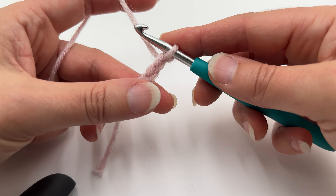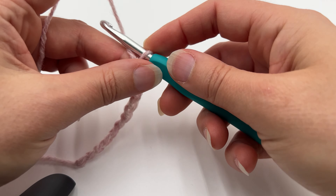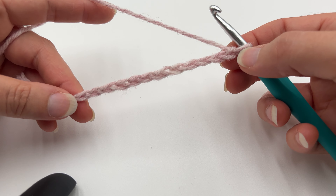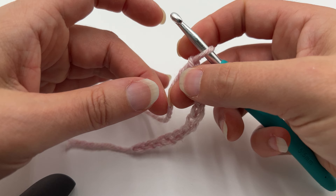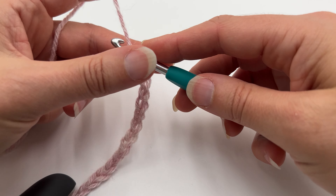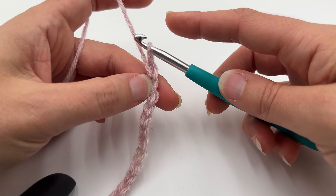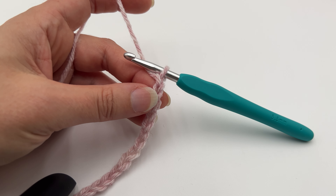Keep going with that, keep practicing, and get an idea for how to hold your yarn and your hook. If your chains aren't looking right, just take it out and keep practicing. If you're having trouble with how to handle the yarn, go back and watch that video I made that's linked below — the basics of yarn handling and hook handling. I hope this video was helpful. Thanks for watching, and if you have any questions leave me a comment below!